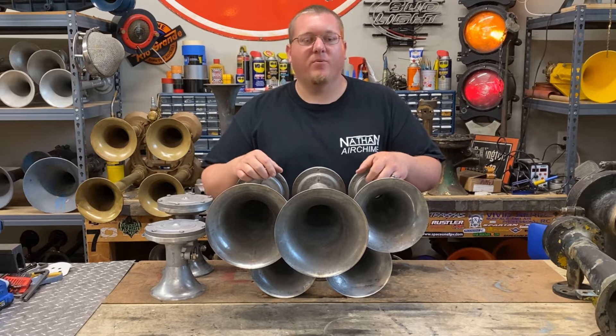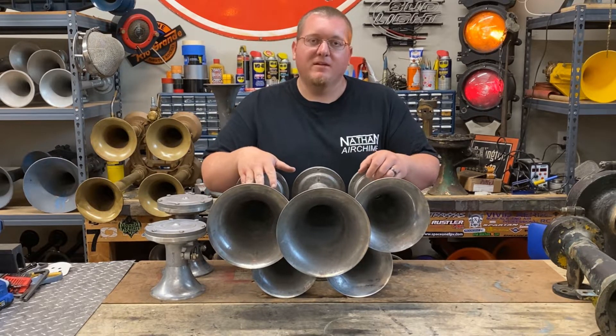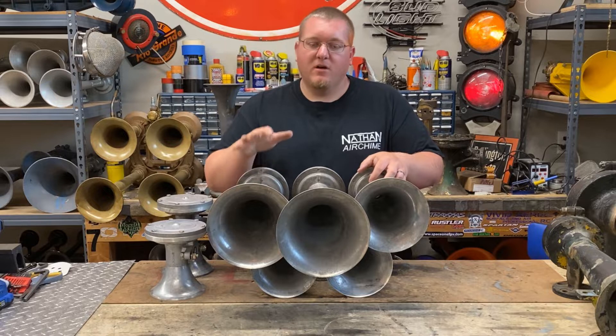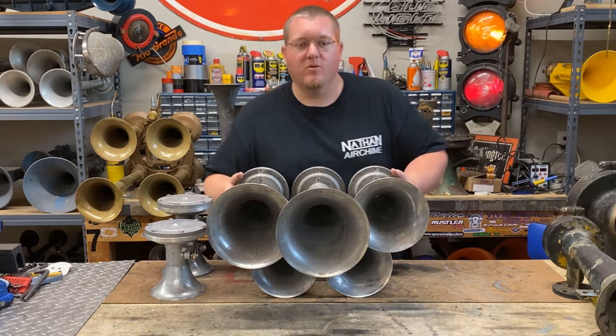Hey guys, how's it going? I've got another cool project to look at today. We're going to be turning this K5HL into a K7HLA. I'm going to show you how to build the mounting brackets and also how to install them on the manifold of this horn.